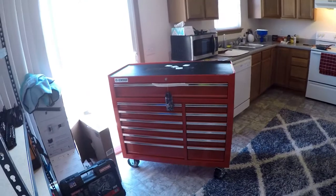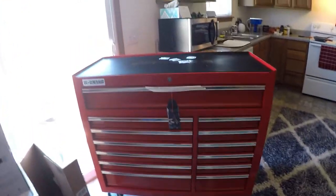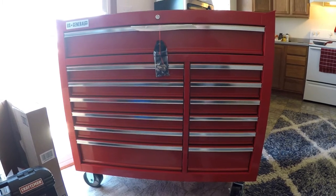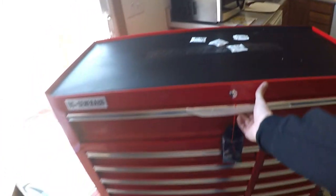You see the new addition to the kitchen slash garage that I have going on here. So it's a U.S. General rolling tool chest. Comes from Harbor Freight. U.S. General is their store brand. This beats Husky and Home Depot and Lowe's store brands — it holds more weight.